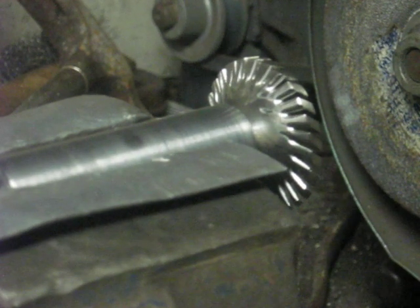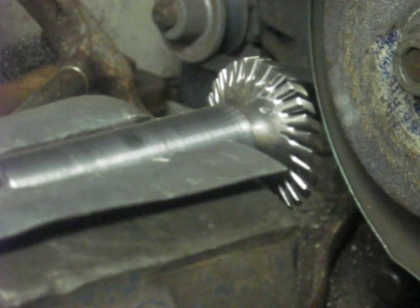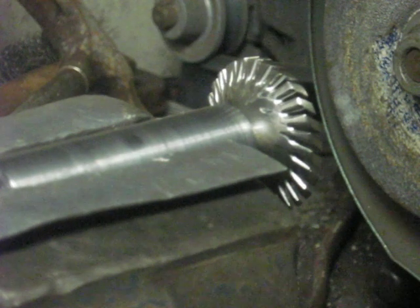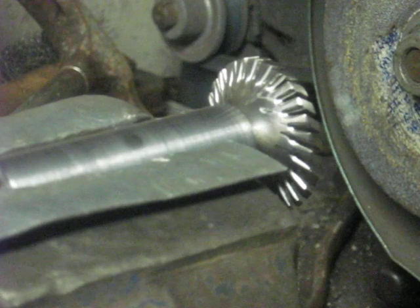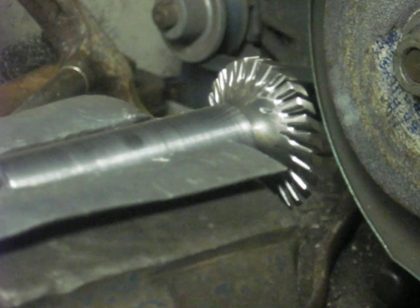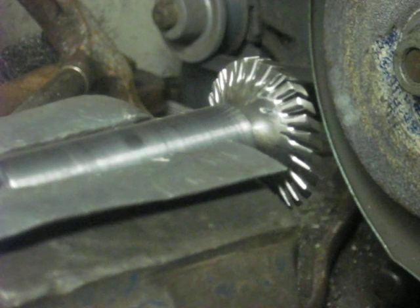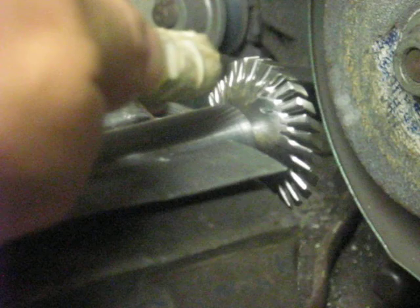This is going to be a turbine test of the turbine I made out of an exhaust valve. This is for the turbo-compounded Briggs & Stratton. I've tried to kind of static balance it as best I could. We're going to hit it with some compressed air here to spin it up and see what she does.